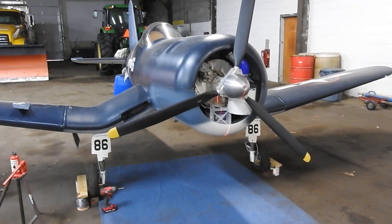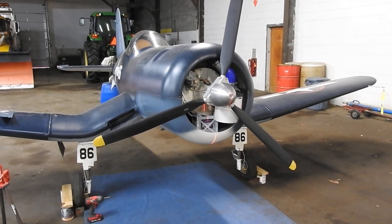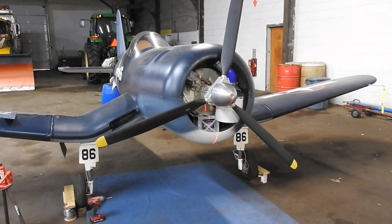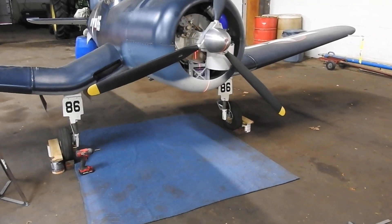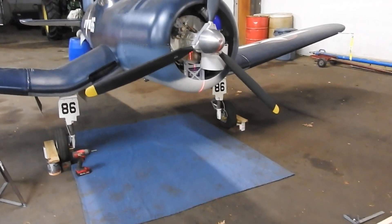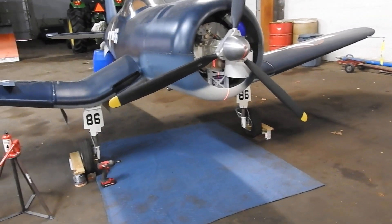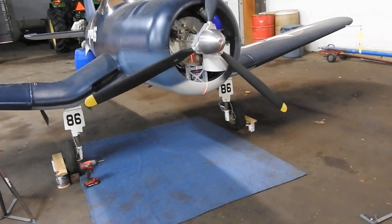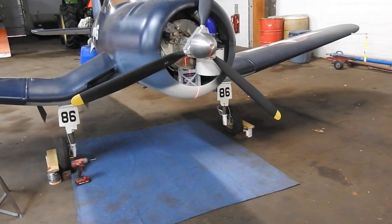Hello everyone, Donna Don here back with a progress report on War Corsair. Sorry I wasn't able to get a video in last week. I tried. I came down here Saturday to work on checking the toe-in, toe-out of the airplane, and I ended up coming out here and working on the gear, fiddling around with them — just measuring to see where they were.